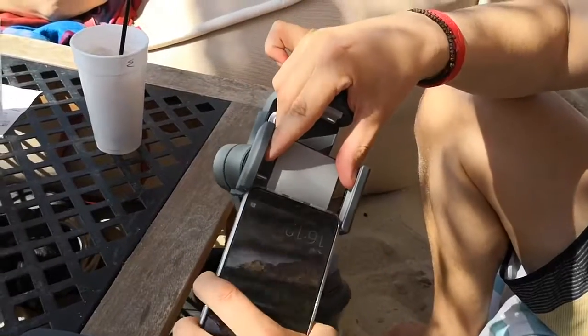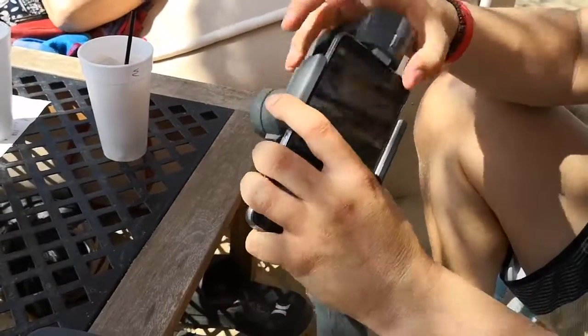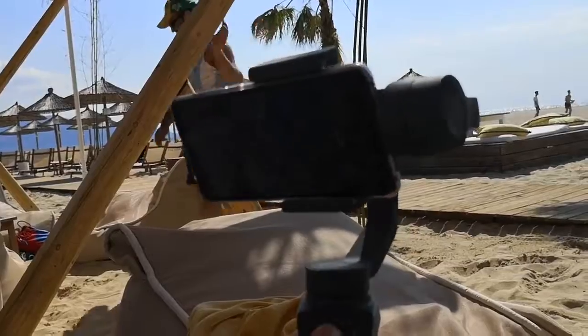This is the first time I'm testing the DJI Osmo Mobile 2 and I'm gonna be using the Huawei P20 Pro. After balancing the gimbal, we are ready to move!